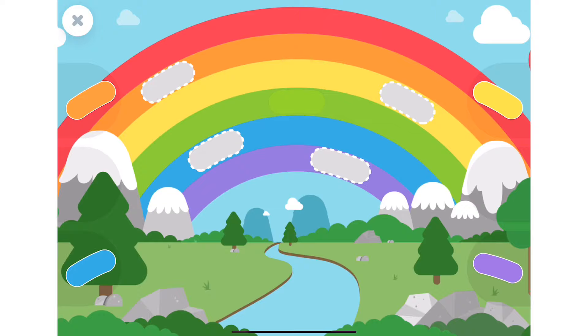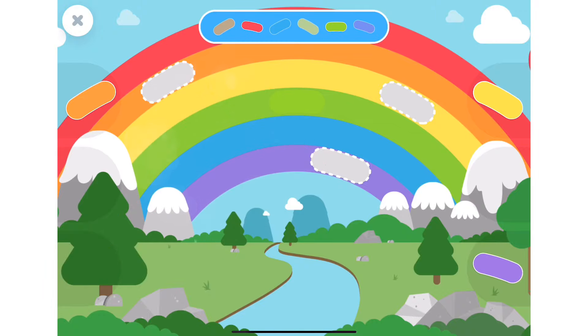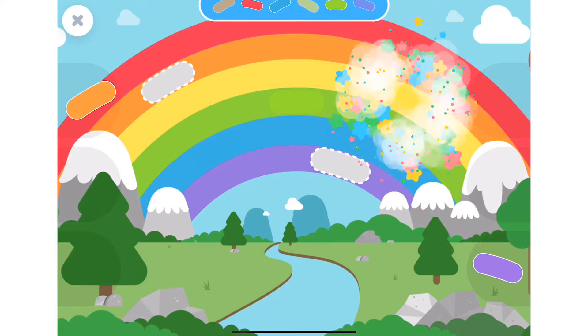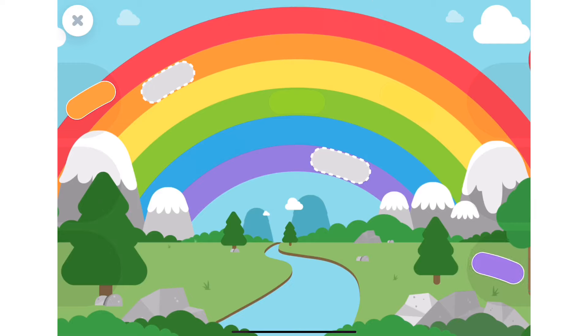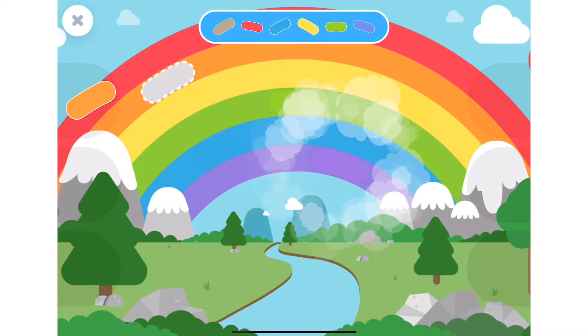Come on buddy, the blue piece. Come on, you can do it! The yellow piece. Come on, you can do it! The purple piece.